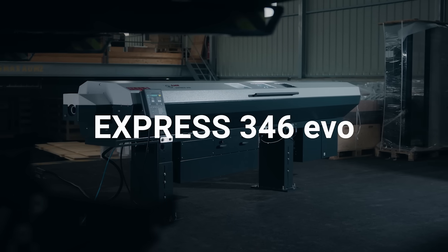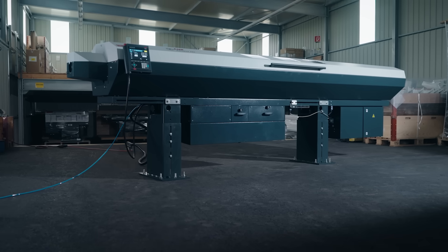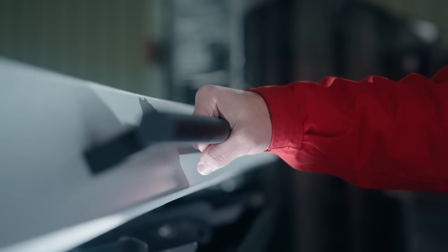So you've got a brand new design now we're going to talk about. Congratulations, it's a unique design. What does it do and what is it? We're very proud of it. It's called the Express 346 Evo, and it covers anywhere between three millimeters and 46 millimeters.